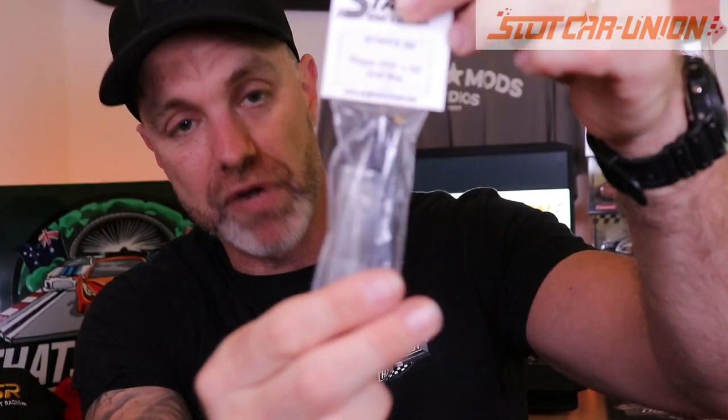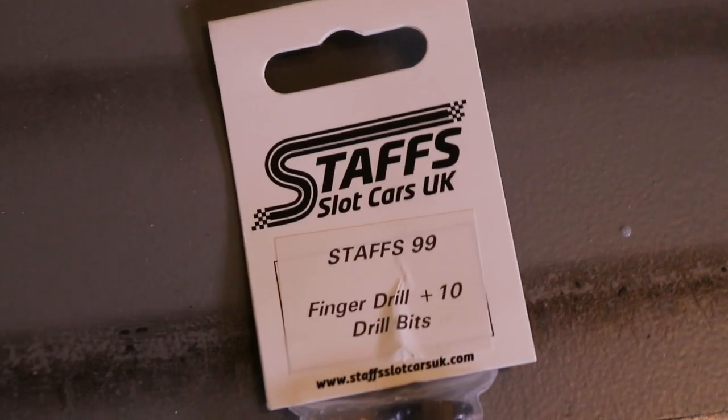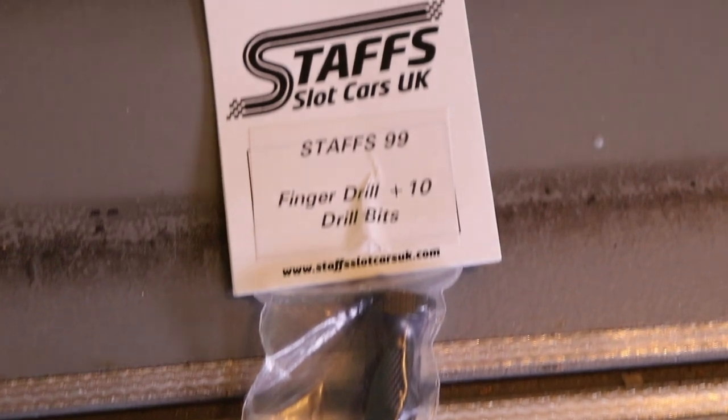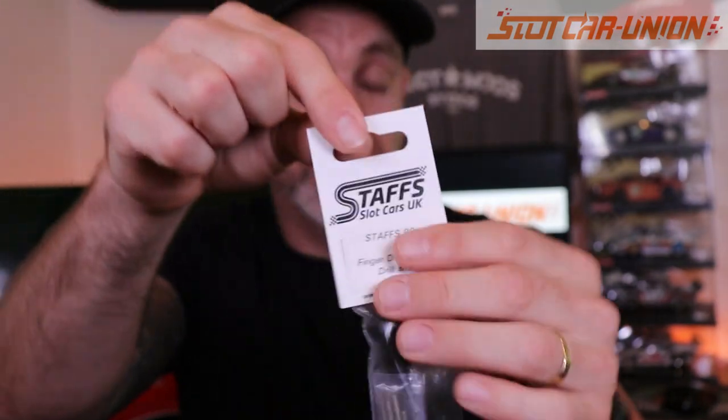Last but not least when it comes to parts and pieces is the Staffs finger drill. I do have a Dremel, but this is a lot quicker if I want to fit some LEDs in my kits or work on a car to retrofit a digital chip. This is the kind of thing I need to make a fine hole quickly. A really cool item — it supports Staffs as well, they make some really good stuff. Another item I handpicked that I can definitely use on the channel.